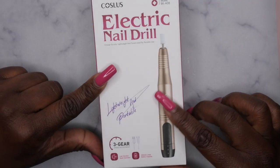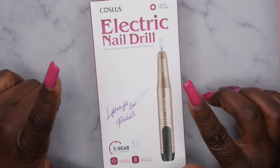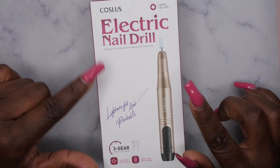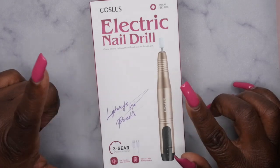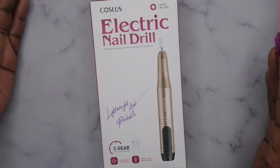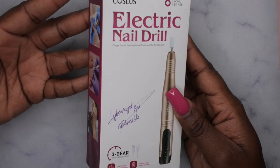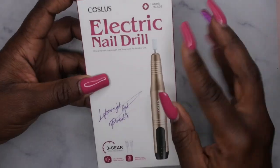This drill I actually found on Amazon — it was originally listed for $16.99 and it had a $5 off coupon, making it $11.99. So I got this cordless rechargeable portable nail drill for only $12, you guys — that is kind of unheard of. When I saw this deal I definitely had to snag it up, and I wanted to get it so that I could review it for you all. So let's go ahead and unbox it.